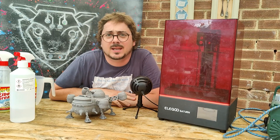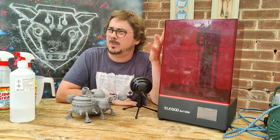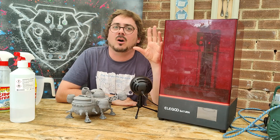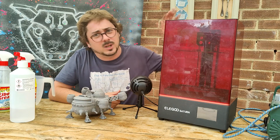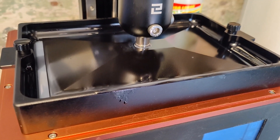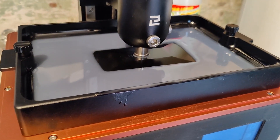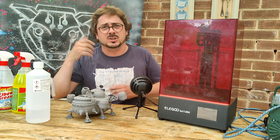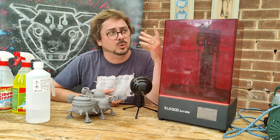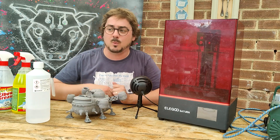Hello again, Theo here from Digital Taxidermy. This week these are my top five-ish tips on how to clean up stuff from your resin printer, but how to do it without spending tons of money. You've already bought your resin printer and it cost you loads — you don't want to spend loads on IPA or expensive washing and curing machines that basically cost the same as the machine you just bought. So these are my top tips.